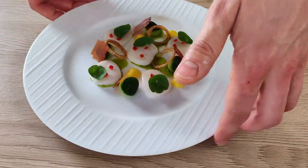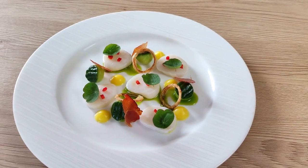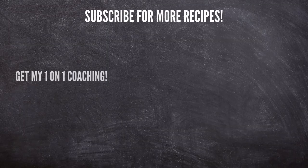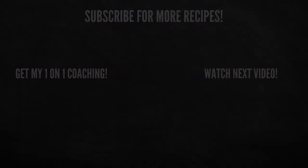So what do you think, guys? Do you like this scallop ceviche? Let me know in the comments. If you would like to learn more about fine dining cooking, check out the links in the description below. That's everything for today — thank you for watching and I'll see you soon.